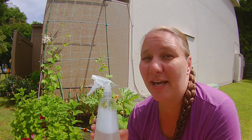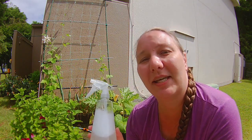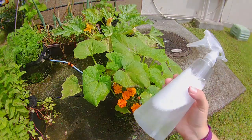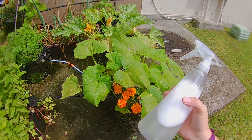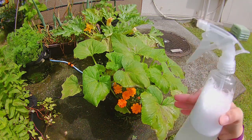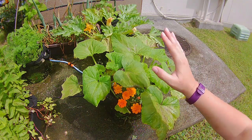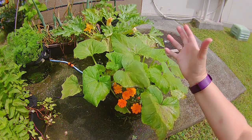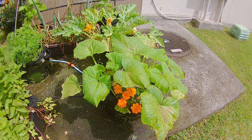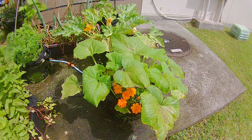Now you can reapply this treatment about once a week. I wouldn't do it any more than that because it might end up hurting your plants more than helping them. It's best to spray it on either in the very early morning or in the evening just as the sun is going down. You don't want to spray it directly on your plants during the full heat of the day because you will end up scorching your leaves and doing more damage than the fungus you intend to kill.